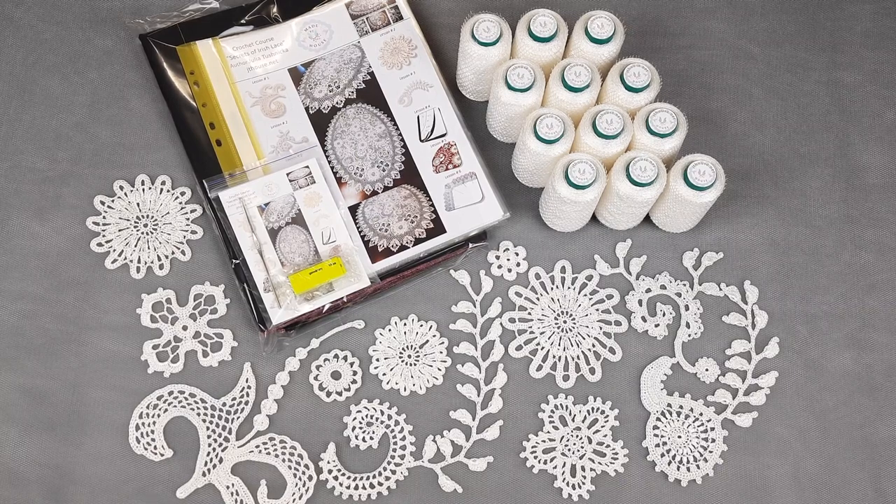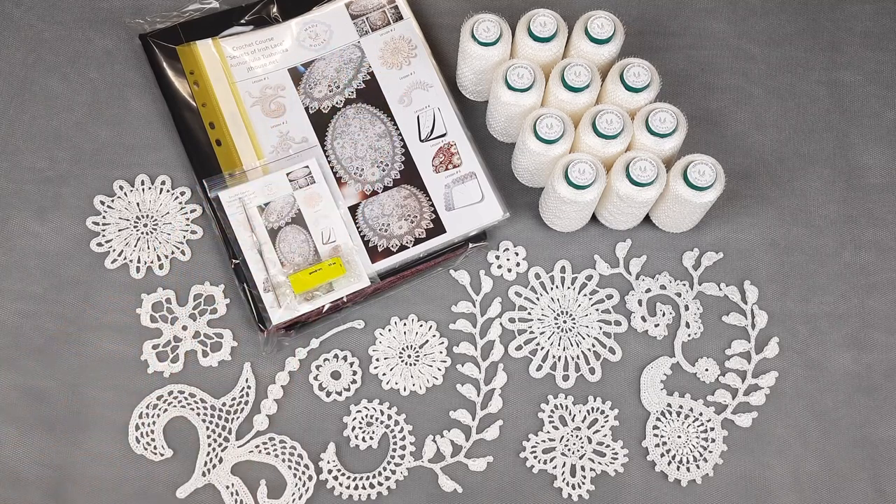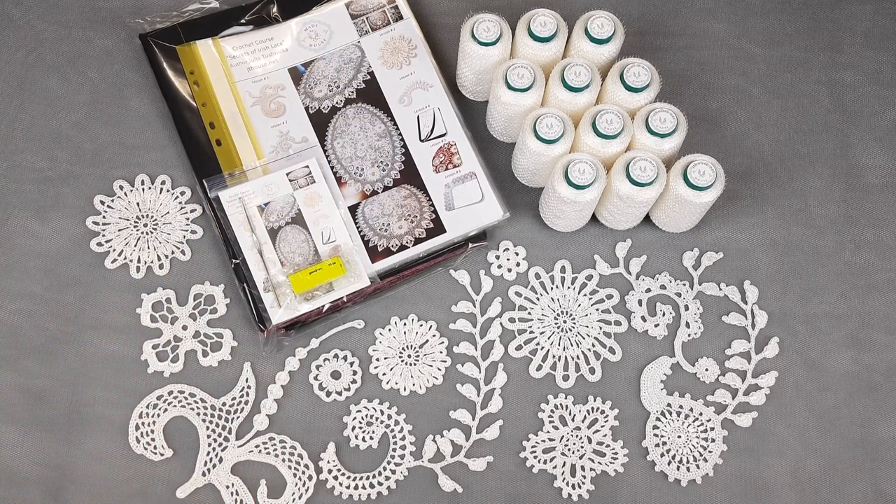And I also prepared, as always, for the VIP package, samples of elements. We have 10 motifs that I really like to use — my outer motifs from my crochet course about modern Irish lace. All these elements my student can use for this project because I made them using the same white viscose. Now I will pack everything and show you the elements and threads more closely. Let's start.